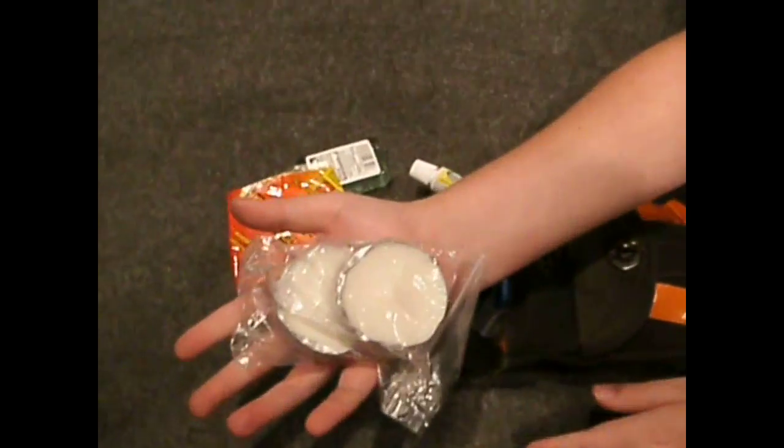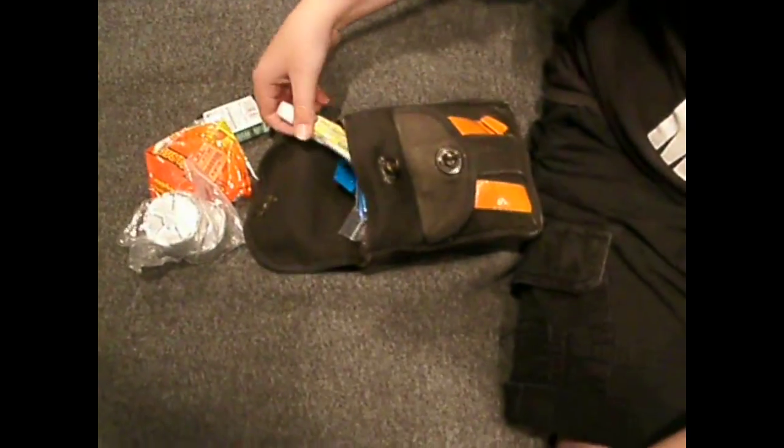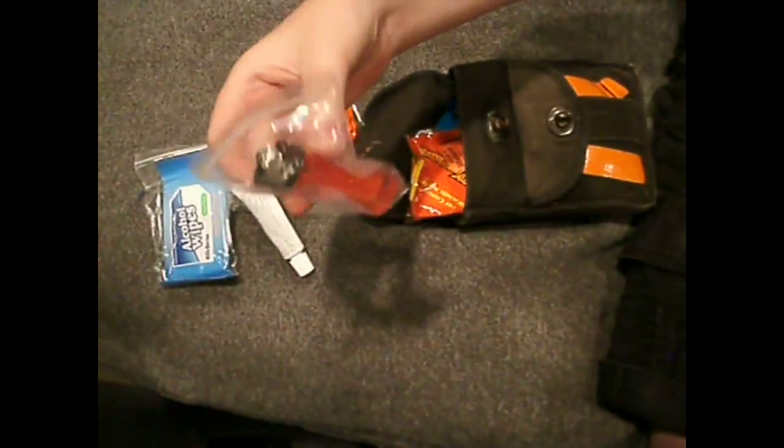Emergency candles — two of those bigger tea lights. Triple antibiotic ointment. Alcohol wipes. And a lighter, just in case for an emergency, so you can light the candles.